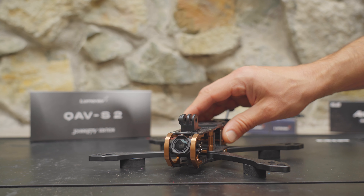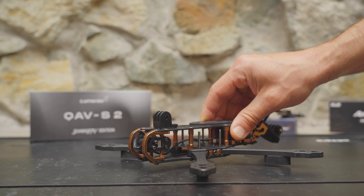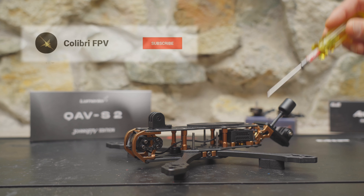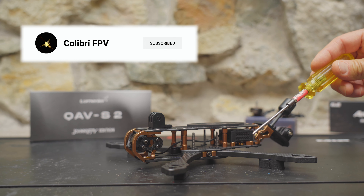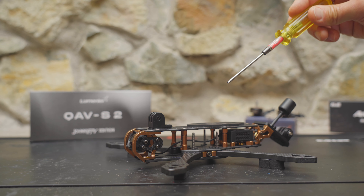In this video, I'm going to give you guys a real close look at this frame and talk about some of the innovations and design choices that have been made. There will be timestamps if you prefer to skip around, but before we jump in, please take a second, make sure you're subscribed and hit that notification bell because I will have more content about this drone that you'll want to see.